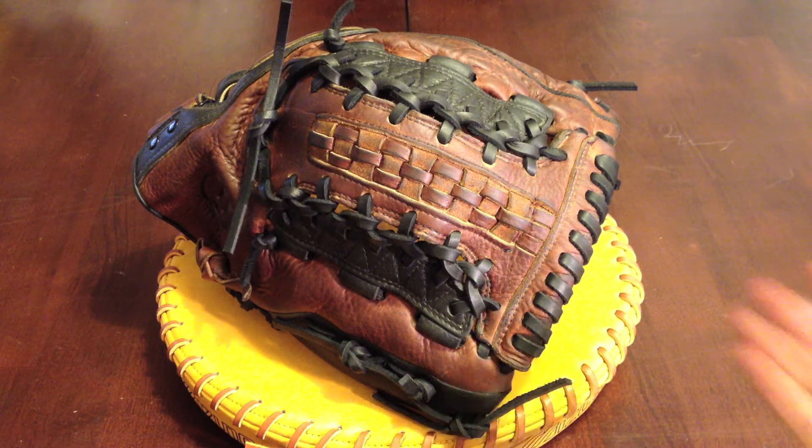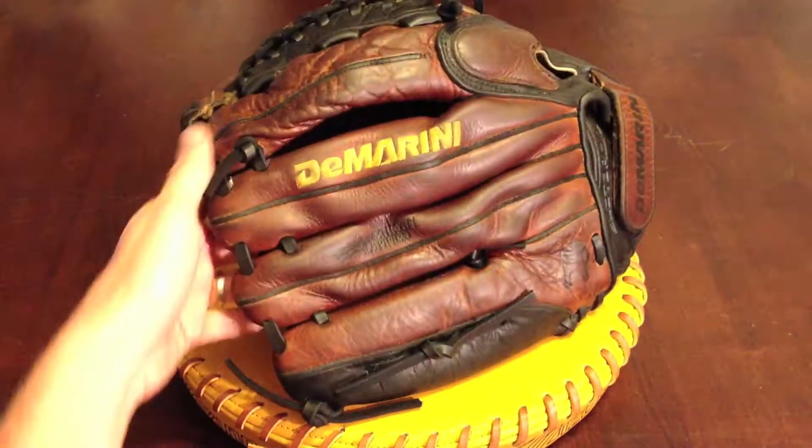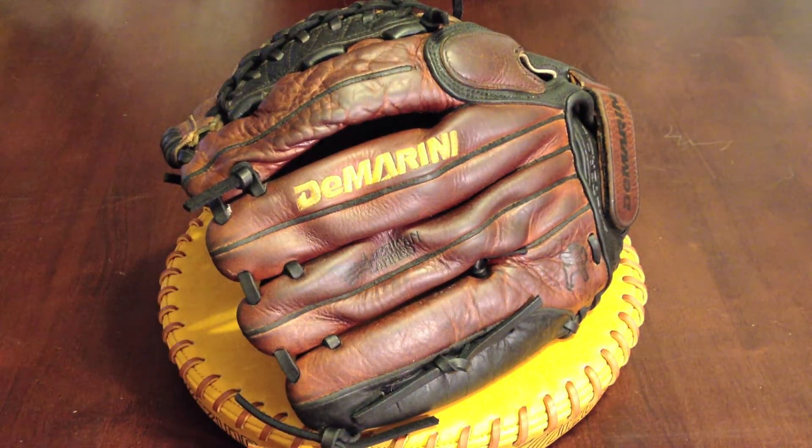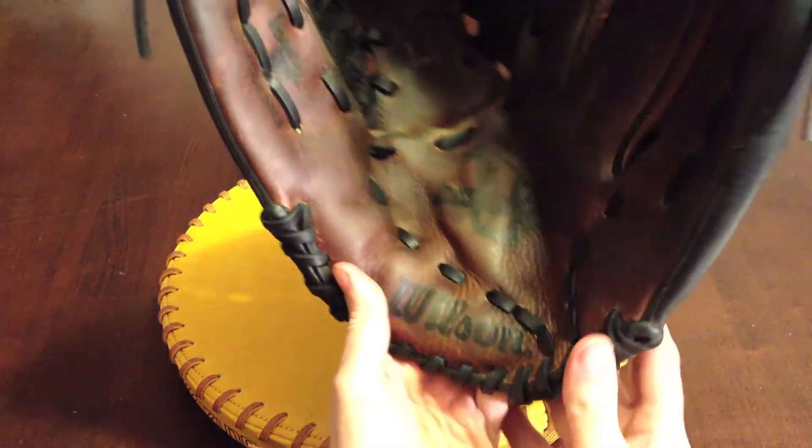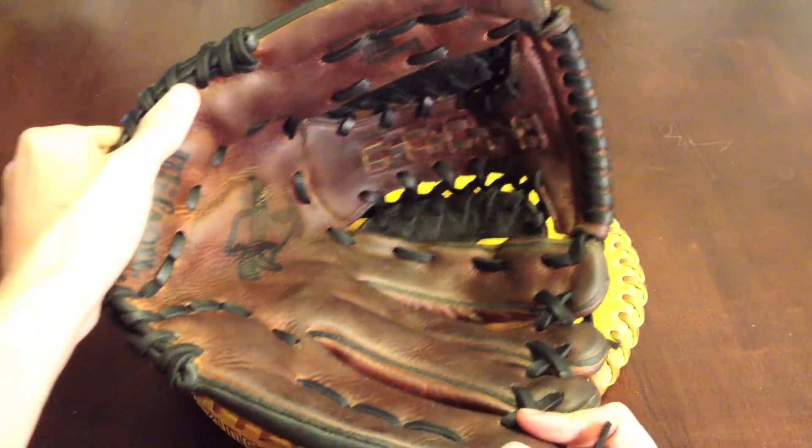I got the glove finished — cleaned up pretty well. Got a lot of that dirt out of there. It's kind of hard to get this one all on the camera.